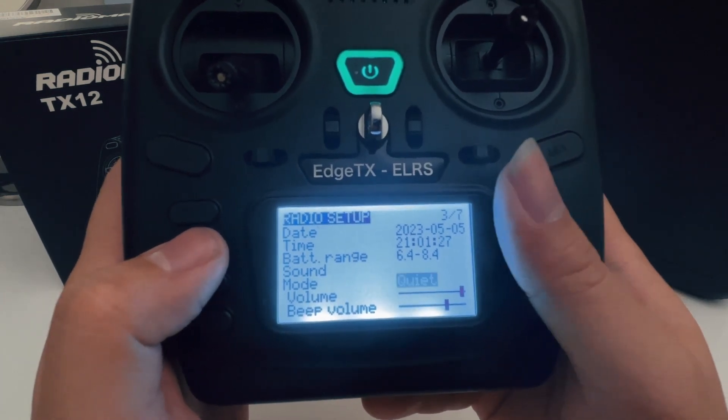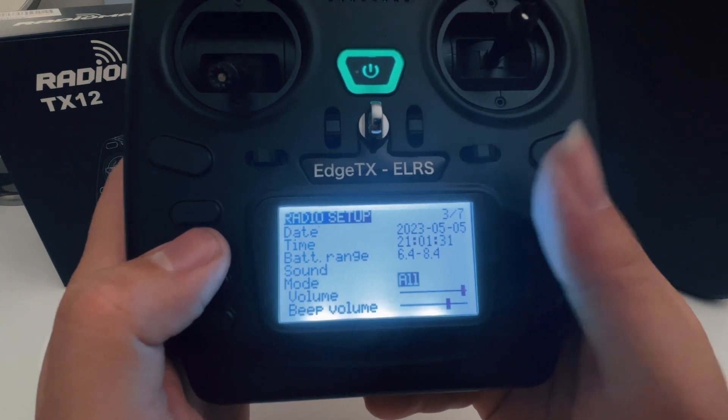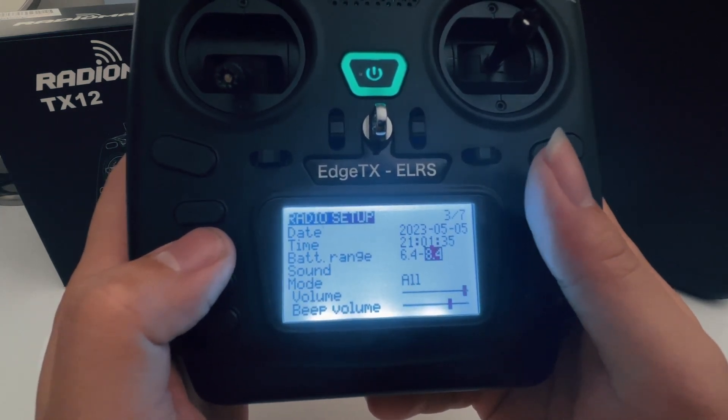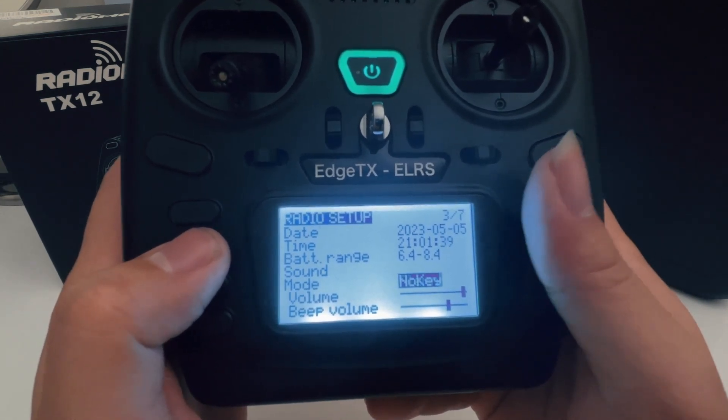Sound mode means whether you want a sound when you're scrolling, to beep or not. If you set it to 'all,' it's going to make a sound on all your inputs. Since I don't like the sound, I'm just going to put it to 'no key' to turn it off.